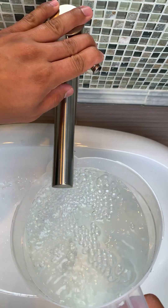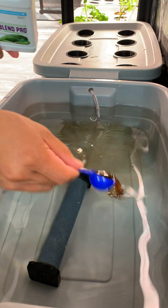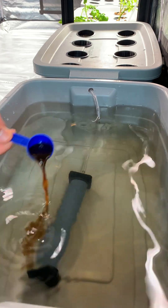I'm using cold water to fill the container. This is a 10-gallon container but I'm only filling 8 gallons, and I'm adding 4 tablespoons of plant-based organic liquid nutrients.